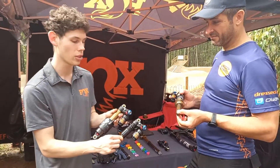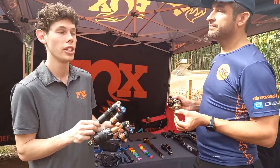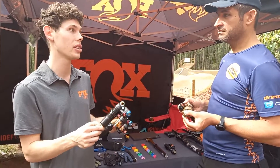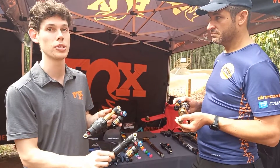The extra volume creates more suppleness pretty much across the whole stroke. So you've got more air to play with — it heats up less, it expands less over time. So at the top of the trail and the bottom of the trail, you'll be getting pretty much the same performance.